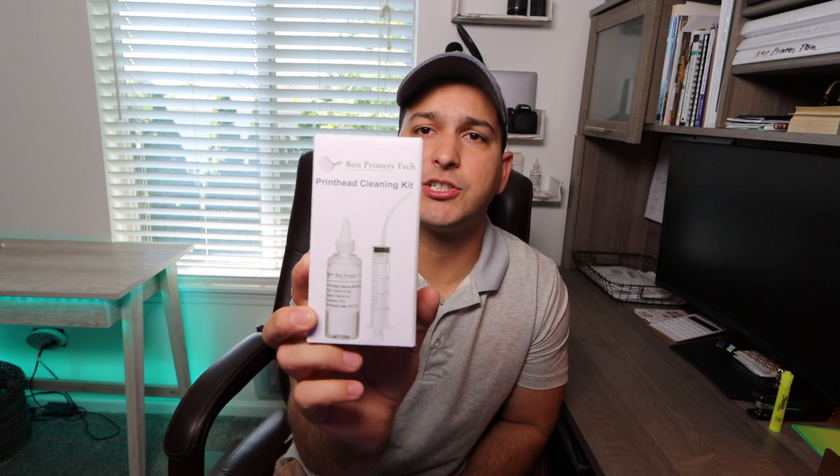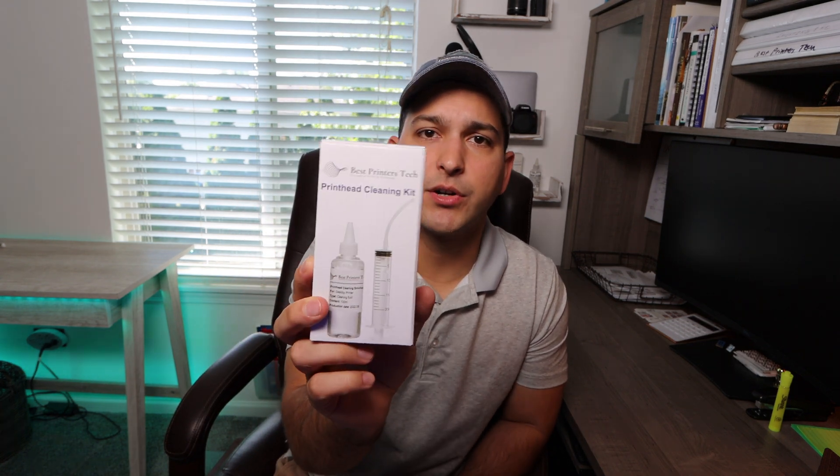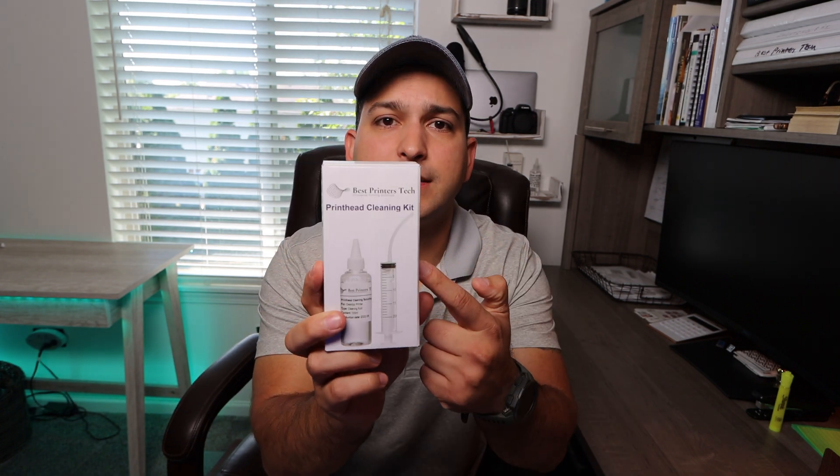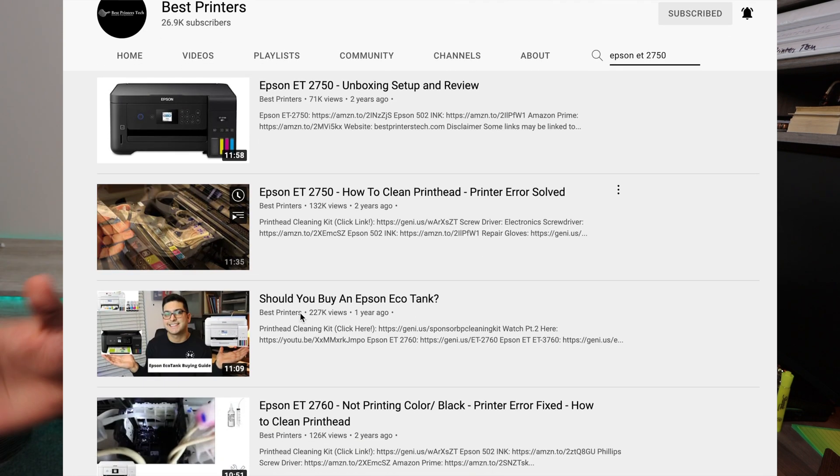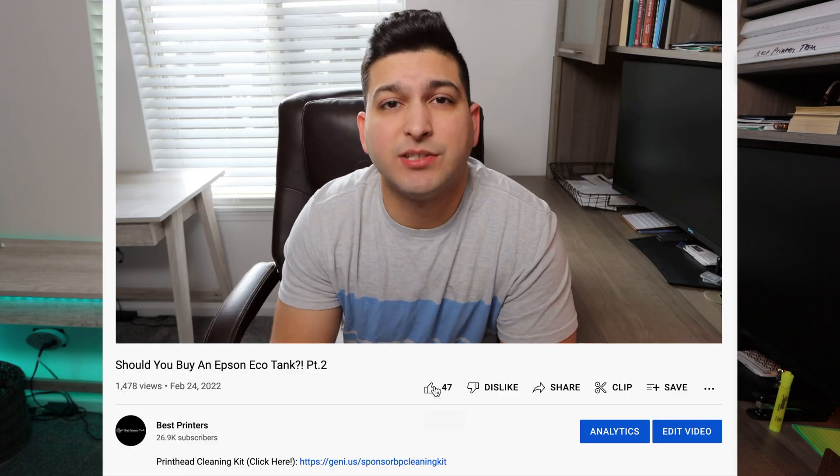The sponsor of this video is my own product, the Best Printers Cleaning Kit. If the power cleaning function on your Epson EcoTank does not work, you need to use this product. There are instructional videos on my channel for most EcoTank models. Go to the search bar, search your printer model, find the instructional videos, and buy the product — there's a link in the description below.